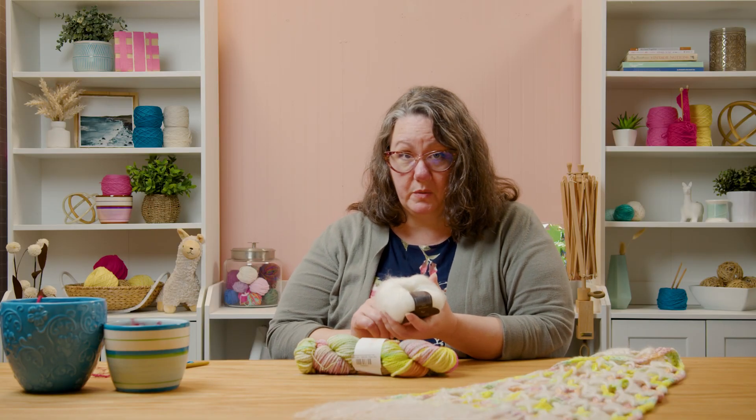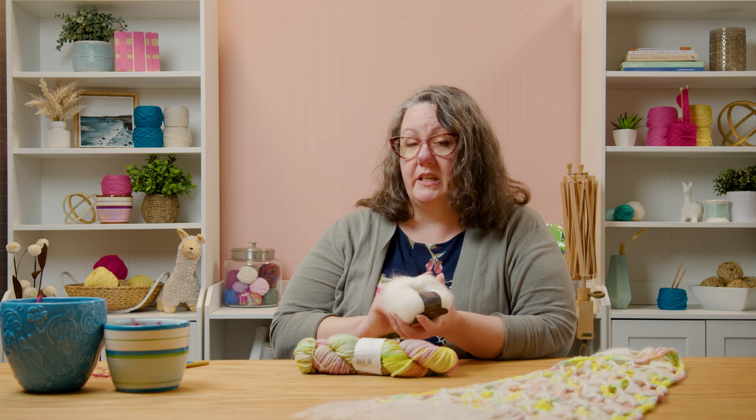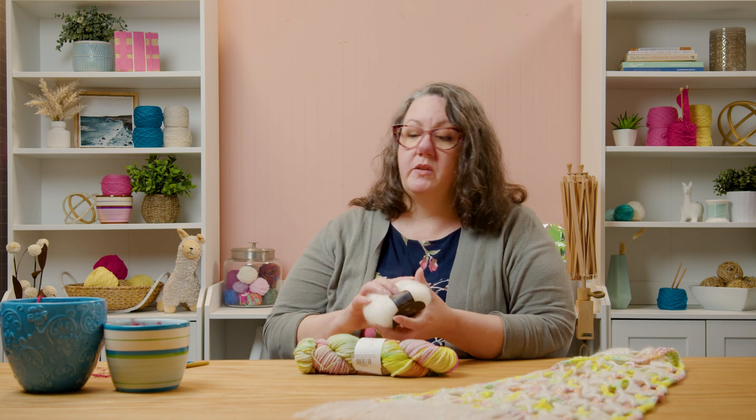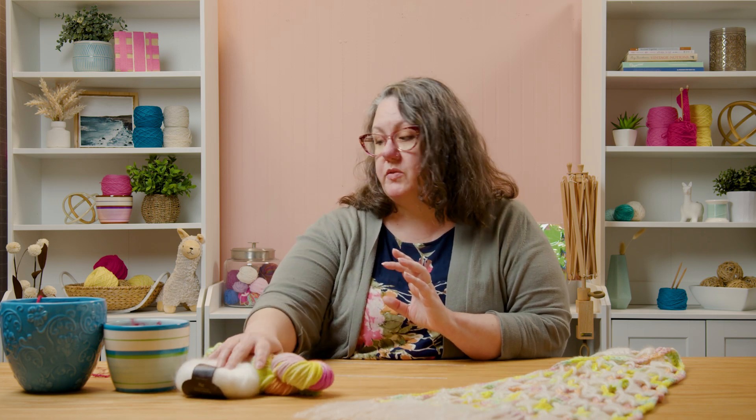What we're actually going to do with this one, because this project needs two yarns that are the same weight, we're going to hold this triple stranded. I'll show you real quick how to do that, but we also have a stitch support that I'll send you to. Those are your two yarns for this project, but you could really use any two yarns that you want that are the same weight.